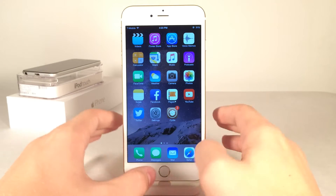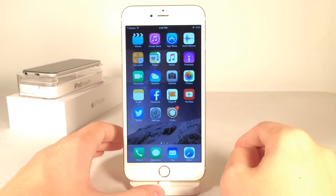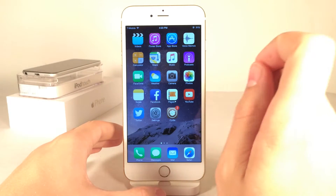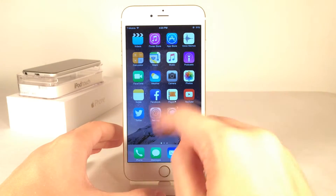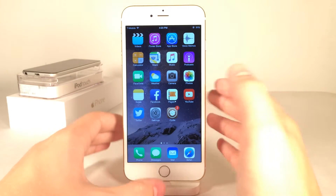In case you guys are wondering, unfortunately this does not work with the boot logo — so when you turn your device completely off and back on, it will show the normal boot colors. However, just a few seconds before your device actually boots up, it will show the tweak. But for the majority of the booting up process, this tweak will not function.